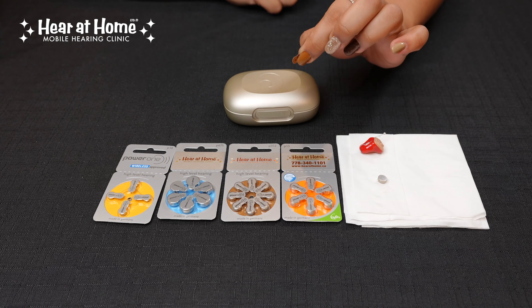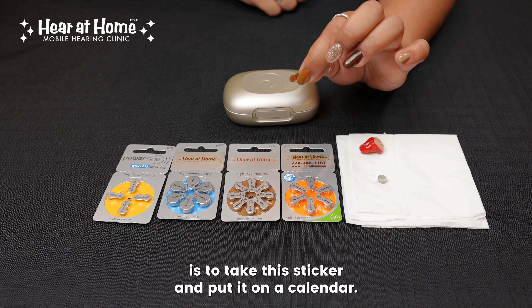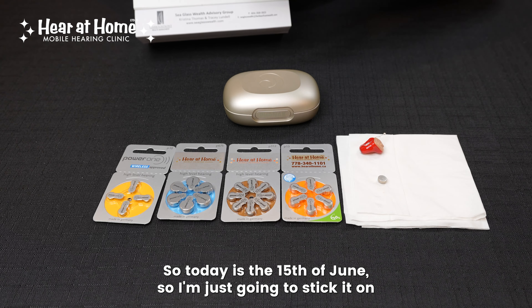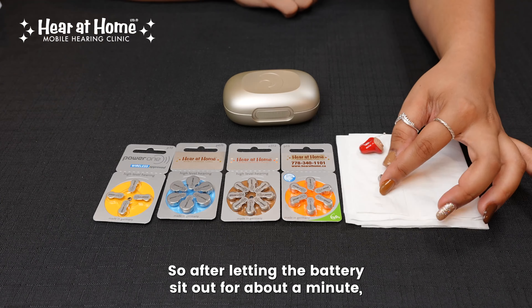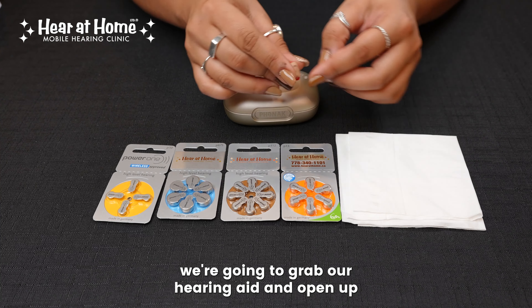So we'll take the sticker off, and before we put it in the hearing aid, we're going to let it sit out for about a minute. A nice trick we like to tell our clients here is to take this sticker and put it on a calendar so you remember which day you changed your battery. So today is the 15th of June, so I'm just going to stick it on the calendar there, and then moving forward, I know I changed my batteries on this day.